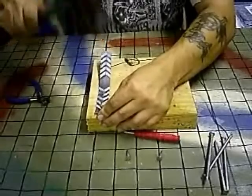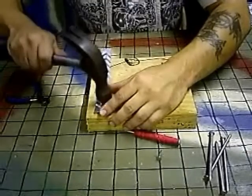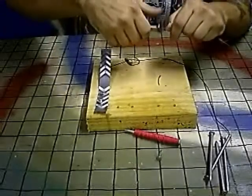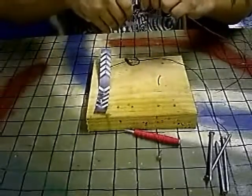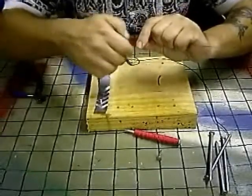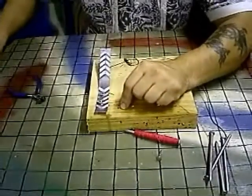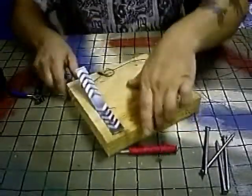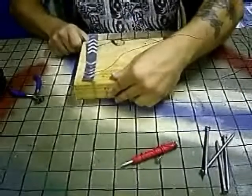Now I'm going to swing this into position and tap it down. And my second nail, I'm going to have another piece of wire. I've created my switch, so that when I press down here, I'm making contact and completing my circuit.